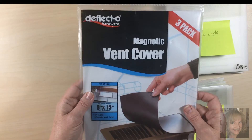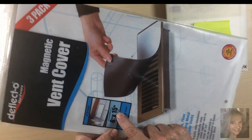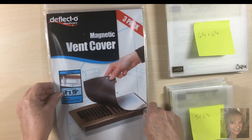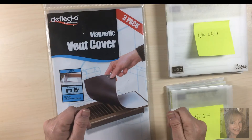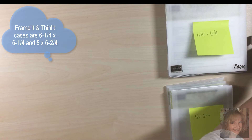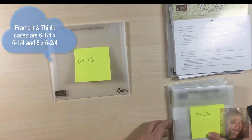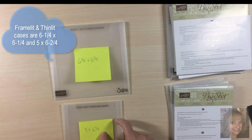What I use is this magnetic vent cover. It comes in a sheet, 8 by 15, and then I use my guillotine paper cutter to cut it up. I cut it into 6 and a quarter by 6 and a quarter pieces and 5 by 6 and a quarter pieces.